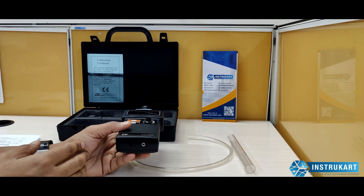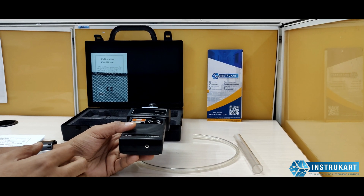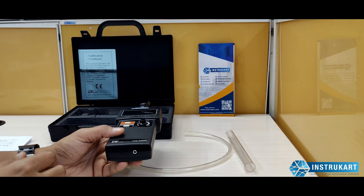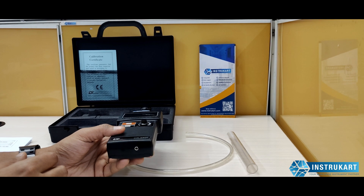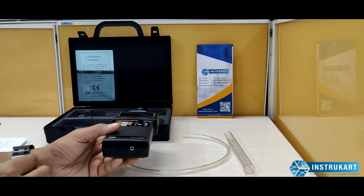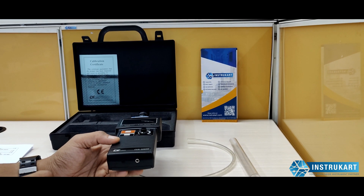Specifications include a frequency response of 20 kilohertz to 100 kilohertz. Power supply is DC 9 volts. Power consumption is approximately 17 milliamps DC. Operating temperature is 0 to 50 degrees Celsius and operating humidity is 80 percent maximum.